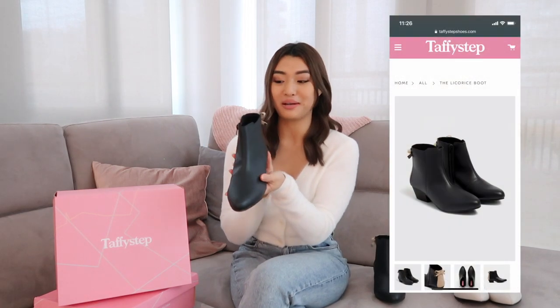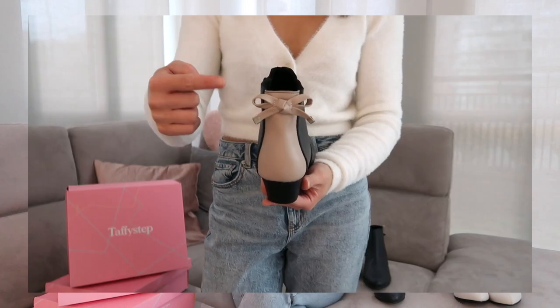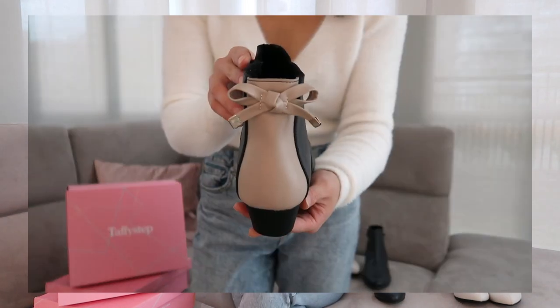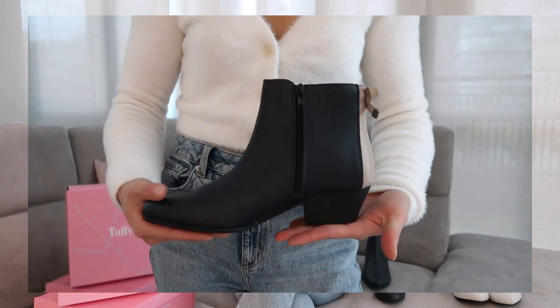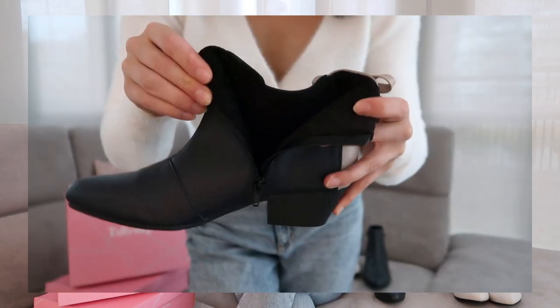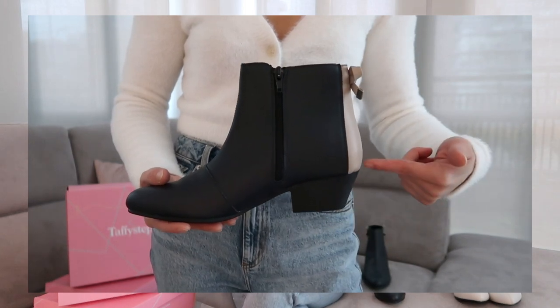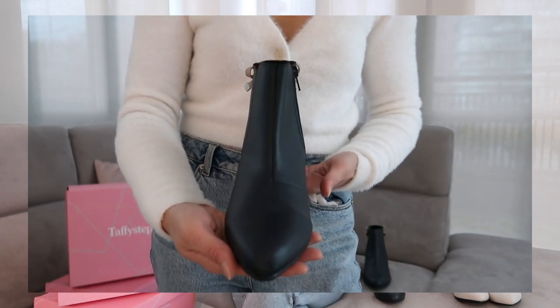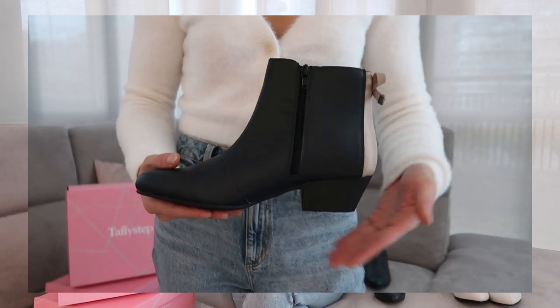Moving on to the black boot now — this is their Licorice Boot. What I think is so cute about this boot is the bow detailing on the back: it has a beige panel at the back with the cutest little bow, so it makes it more interesting than just a plain black boot. Again, this pair is made of vegan leather, is water-resistant, and has that really warm and soft lining on the inside. The heel height is exactly the same as the previous boot — not too high, very comfortable, with a block heel, great for giving you that bit of height while still being super comfortable.